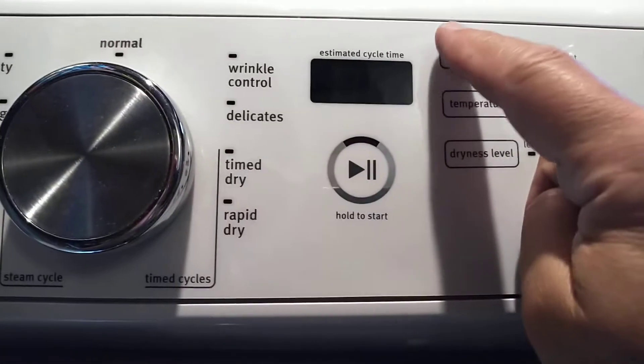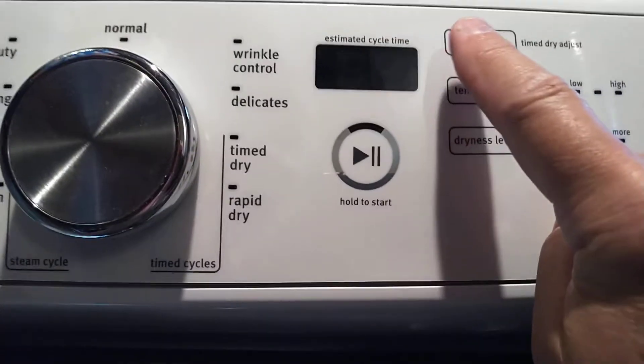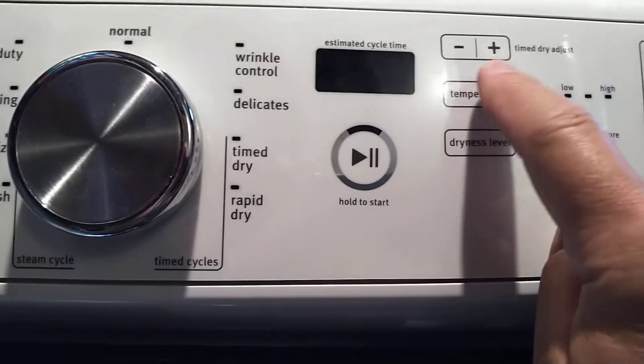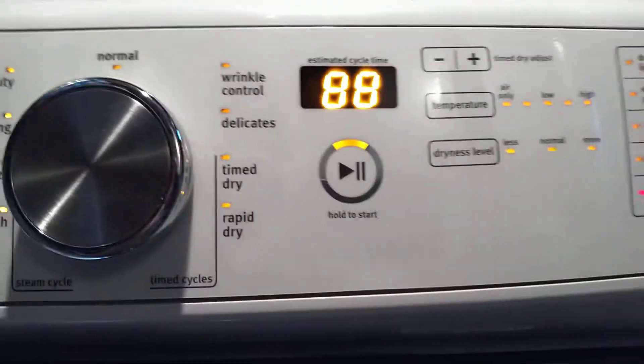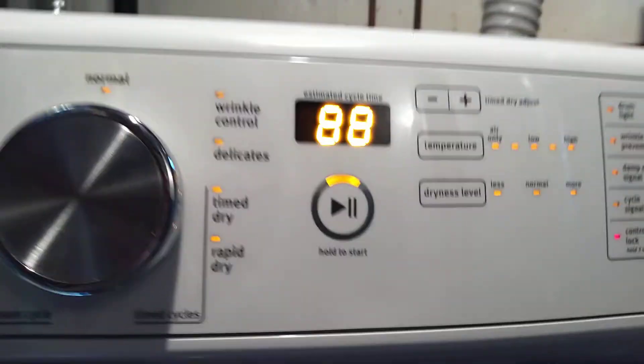So here we go. I press one, two, three — then one, two, three — then one, two, three. And that puts it into this quick diagnostic mode.